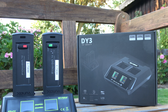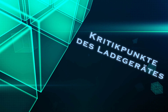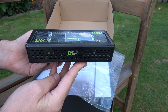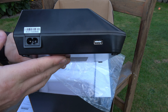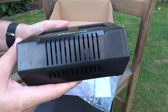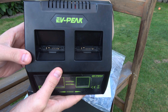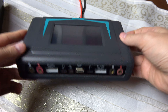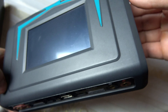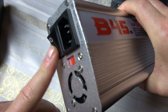Trotzdem habe ich noch einige Kritikpunkte. Leider hat das EV Peak DY3 keinen Ein- und Ausschalter – weder am Ladegerät noch am Stromkabel. Das ist schade, denn so muss man immer den Stecker ziehen oder die Steckerleiste ausschalten. Anders beim IMAX X400, das zwar ebenfalls keinen eigenen Schalter hat, aber über ein Vorschaltgerät mit Schalter betrieben wird – das ist wesentlich komfortabler.